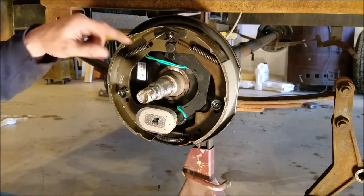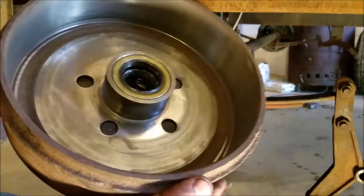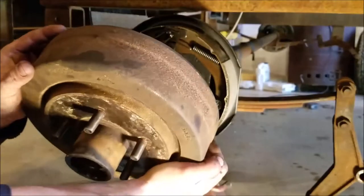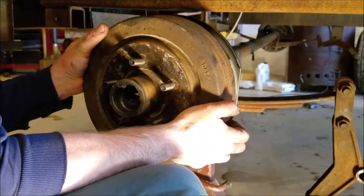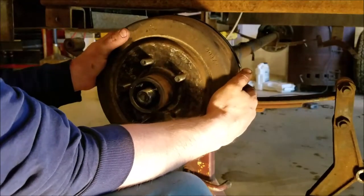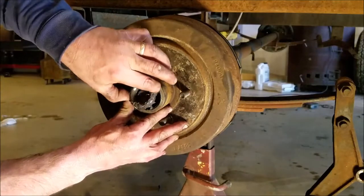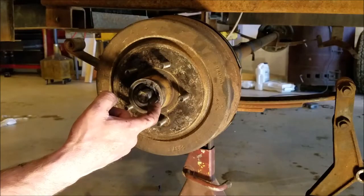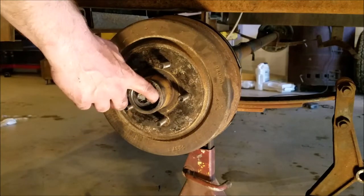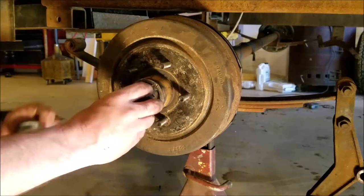I soldered the new wires on in the back here, and now the drum will go on. It's the same deal as the first hub — just put your bearing in, put your seal on, and throw your drum on there. Note where your hole is on your axle so you'll know where to put your cotter pin in. Then the washer and the nut.